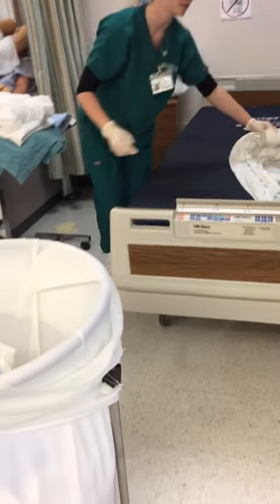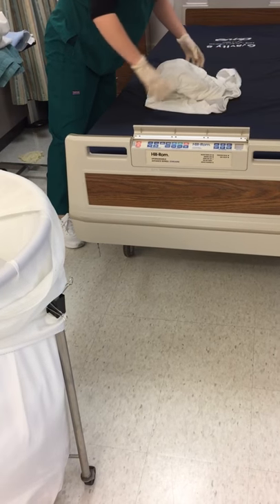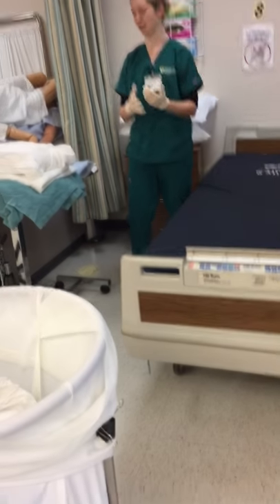If the bed was soiled, I would clean it, then disinfect and dry it thoroughly according to standards.